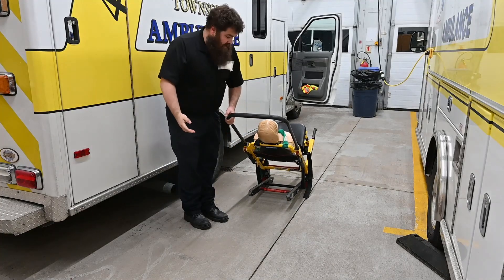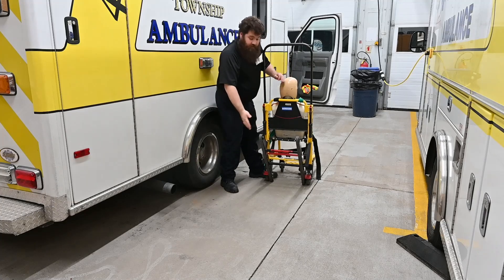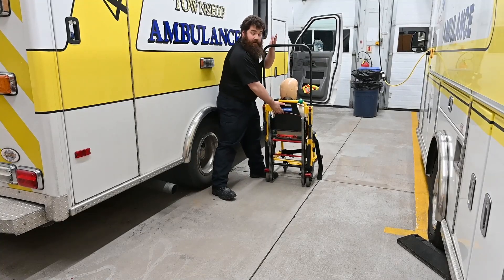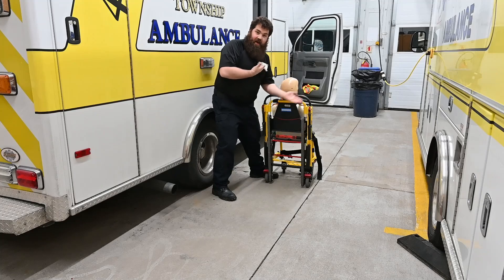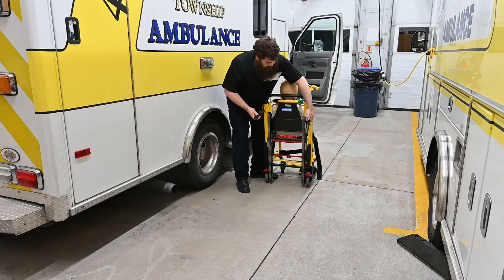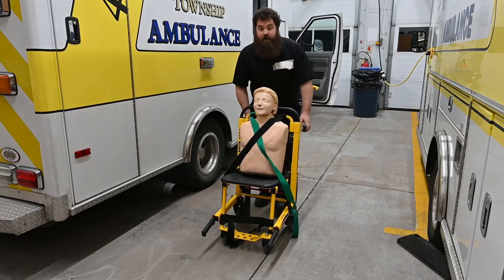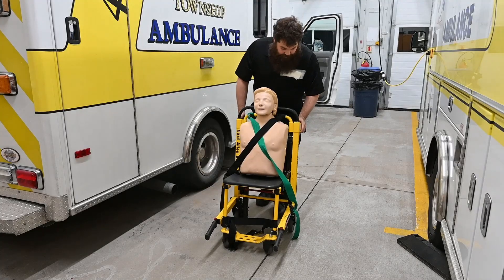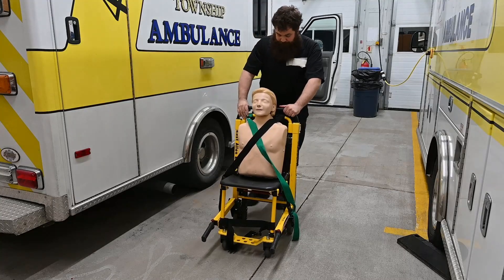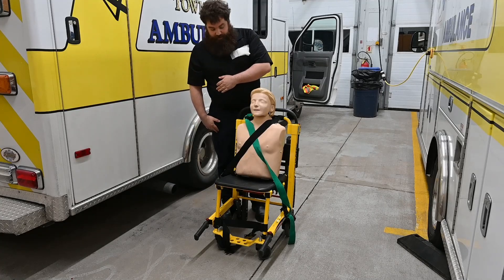We'll slide them on the tracks down the staircase and then bring them back up. Once we're down on a flat solid surface, we close up the tracks, lower the handle, re-engage the wheelchair handles, and continue to wheel the patient to wherever our stretcher may be. At that point we lock the wheels and assist them from the stair chair to the stretcher.